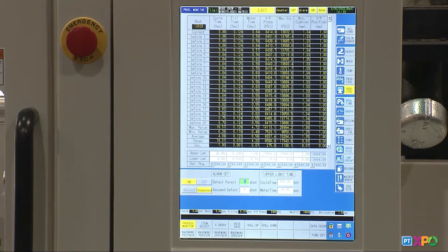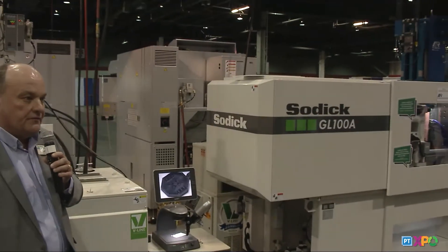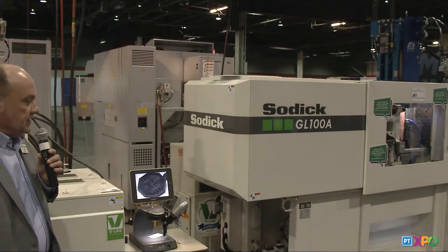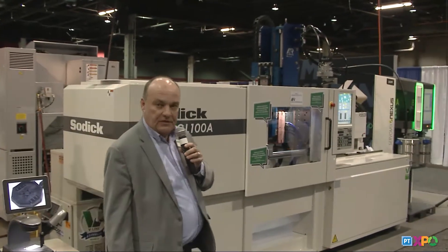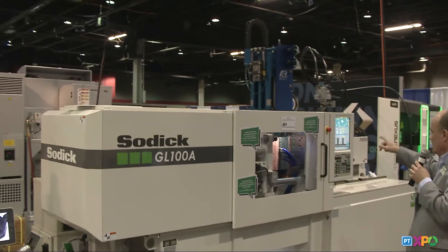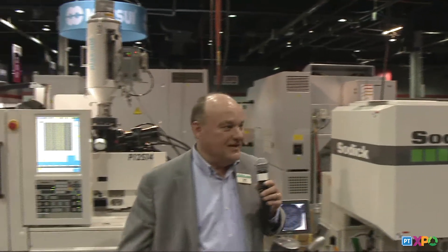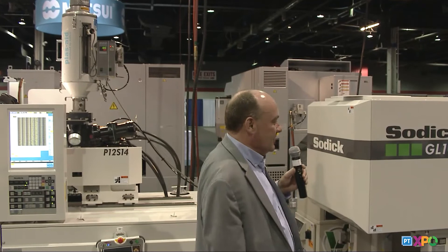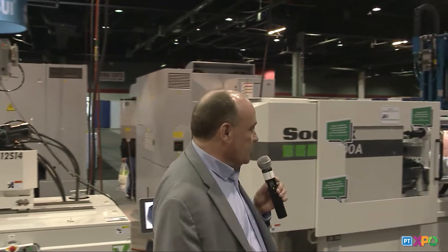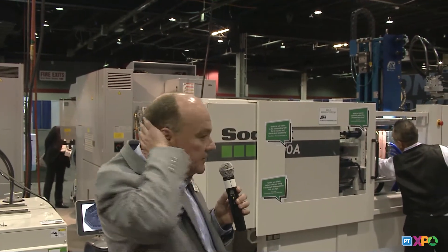We're also going to be showing a liquid silicone rubber machine, and we're partnering with MR Mold, Rick Finney and Jerry Anderson. MR Mold actually built the tooling and automation on this tool. We're running a liquid silicone rubber mold here, which has an in-mold slitting device, which Rick will talk about in a few minutes.